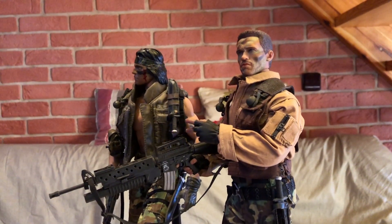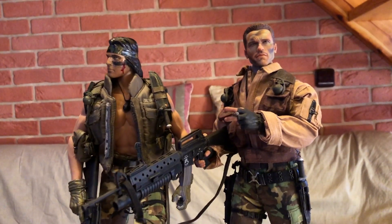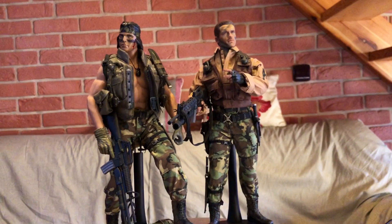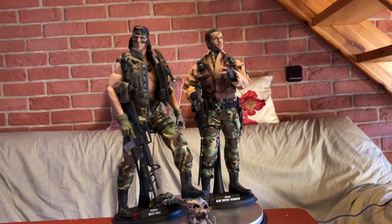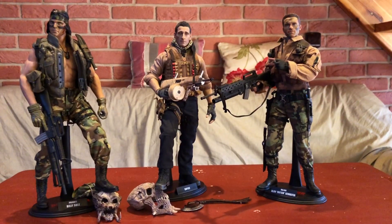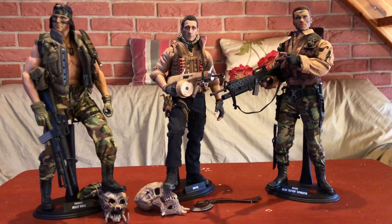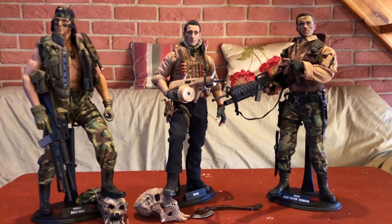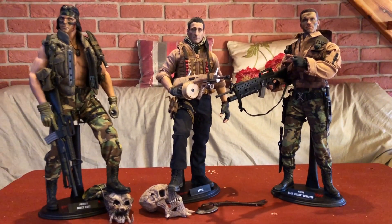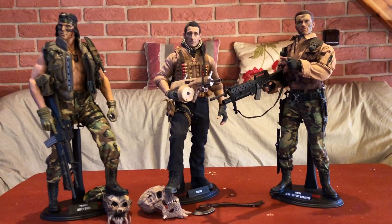Takhle jenom abyste viděli pohromadě, jak jim to parádně sluší spolu. No a tady jsou tři hrdinové — sice z jiného dílu Predátors, Royce — ale nevypadá to špatně, když jsou takhle krásně pospolu.